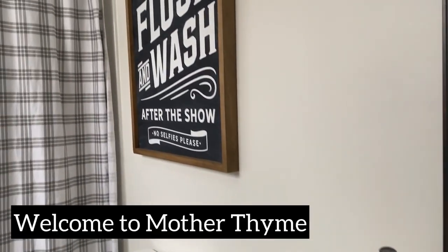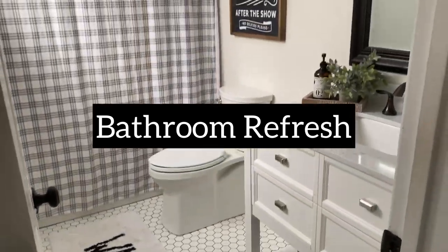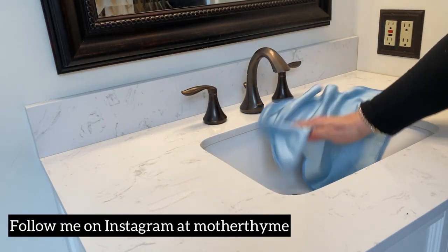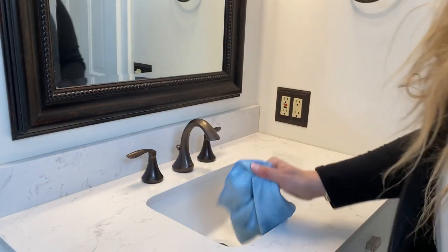Hey guys, it's Jen with Mother Time. Welcome back to my channel. Today I am refreshing my kiddo's bathroom, so I look forward to taking you along as I update the space. I always like to clean first before I refresh a space, so I'm going to take a few minutes and just clean everything, make sure everything is nice and sparkling clean before we begin.